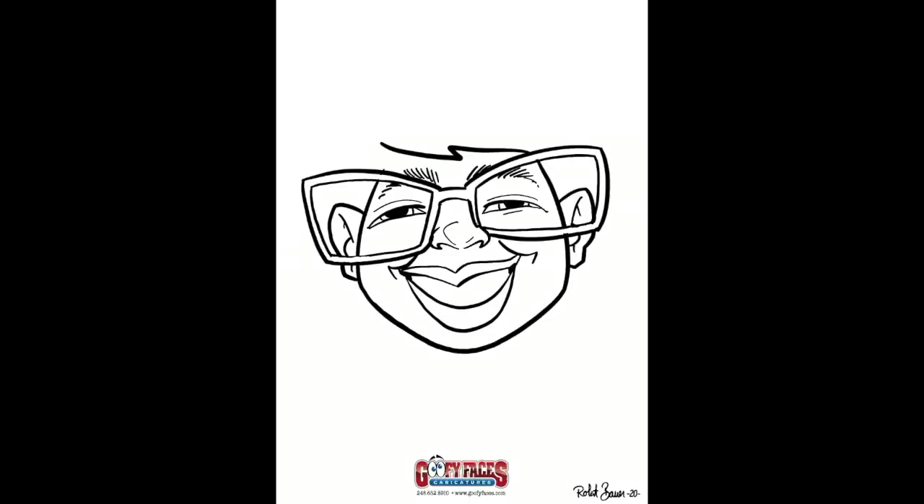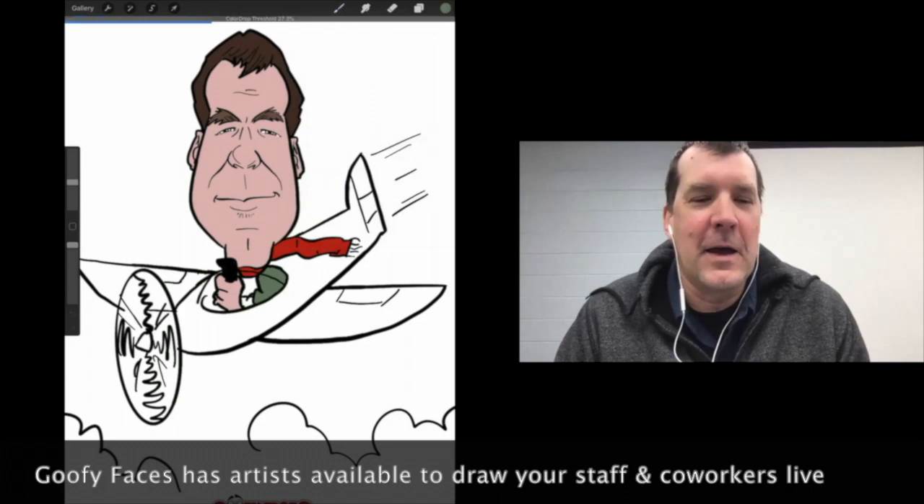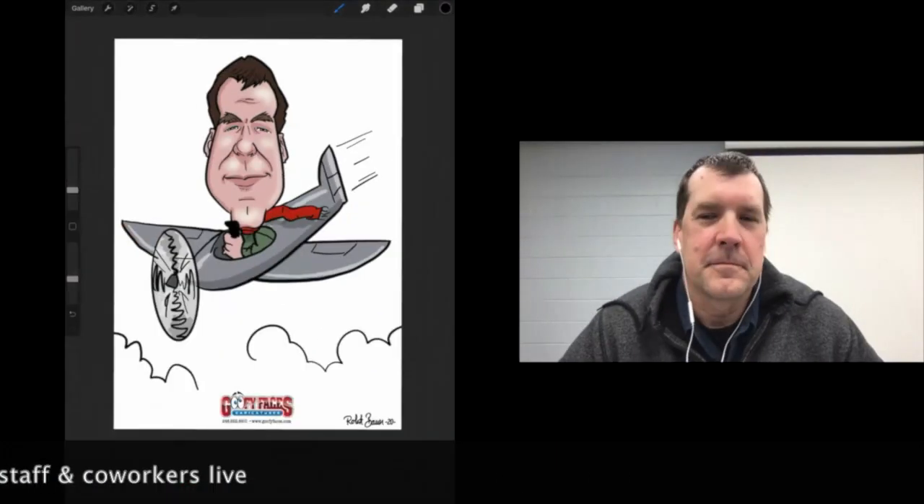Greetings from Goofy Faces. I'm Robert Bauer, owner and president, speaking to you from my art studio where I draw live at virtual parties around the world. So many families and businesses are conducting more virtual gatherings these days in order to remain healthy while keeping in touch with one another. Here at Goofy Faces, we've been busy helping out by offering our creative services remotely to families and businesses.